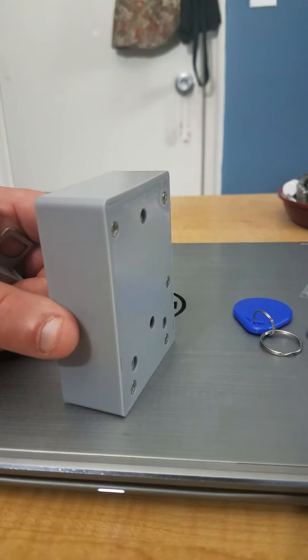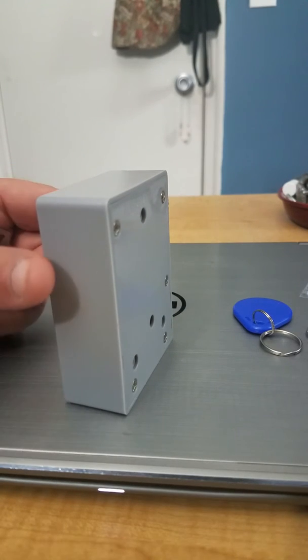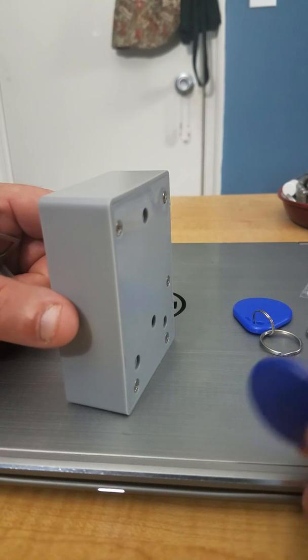You can scan another fob or whatever you want with it. Once it goes out of program mode, you can use it. Now this fob is scanned with it.